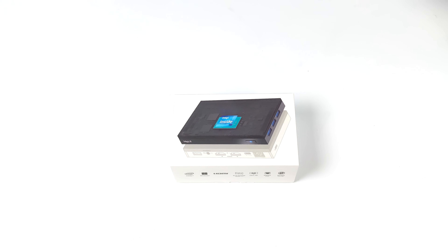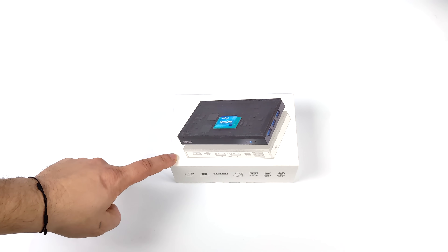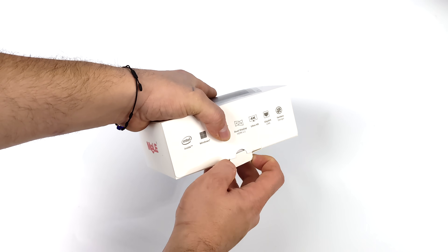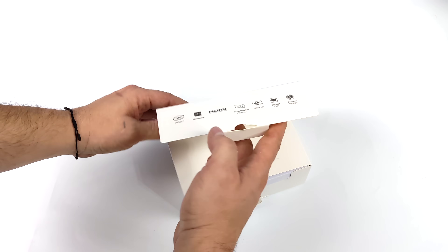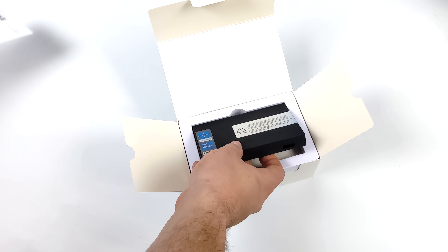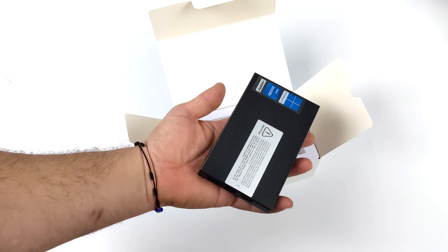Hey, what's going on everybody, it's ETA Prime back here again. Today we're going to be taking a look at an ultra tiny Windows 11 Pro desktop PC known as the Melee Quieter 3. Last year we took a look at the Quieter 2, powered by an Intel Celeron N4105. Overall it really wasn't a bad setup for the form factor and power consumption, because these are very low power consumption PCs. They're not meant for AAA gaming, but we can get some old retro stuff out of the way pretty well on these machines.